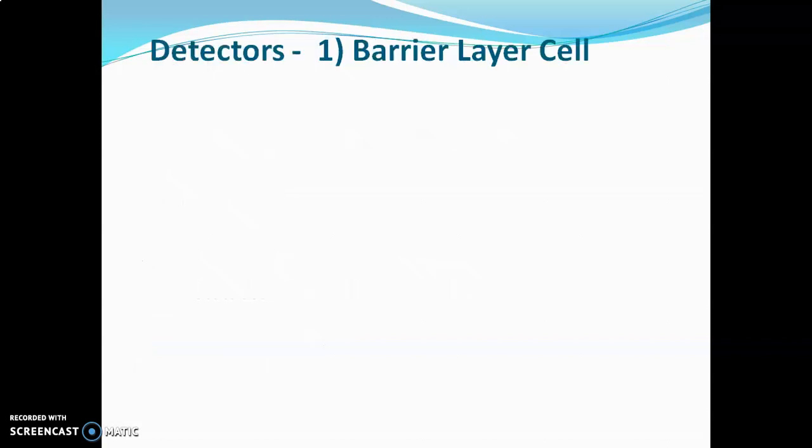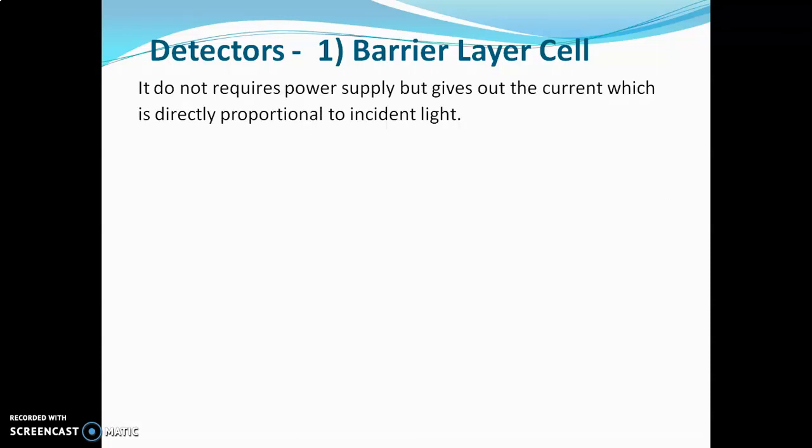The first detector used is the barrier layer cell. This is a simple type of detector. It does not require a power supply, but it gives out a current which is directly proportional to incident light. That means the barrier layer cell does not require an external supply of current or power supply. When light hits the surface of the barrier layer cell, it itself generates a current, and the amount of current generated will be proportional to the light hitting the detector.